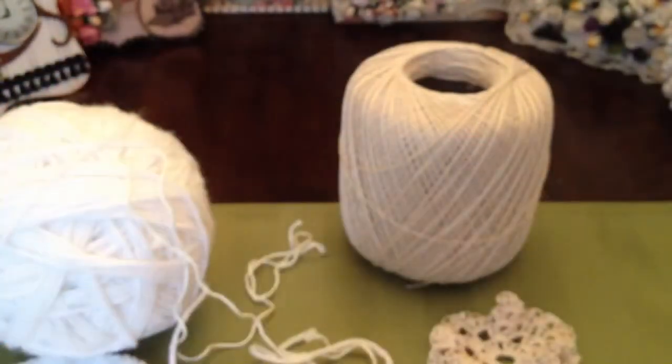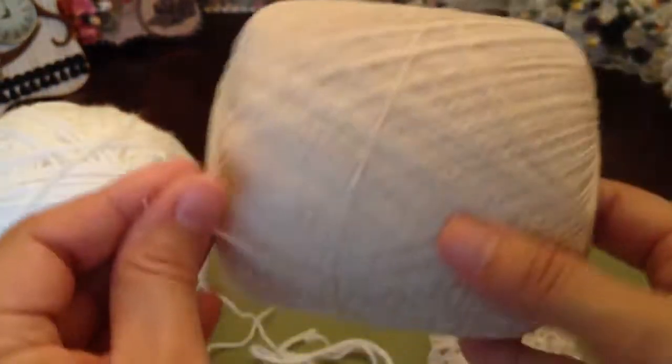She showed you how to make the little scallops on the ends, and that turned out really cute.